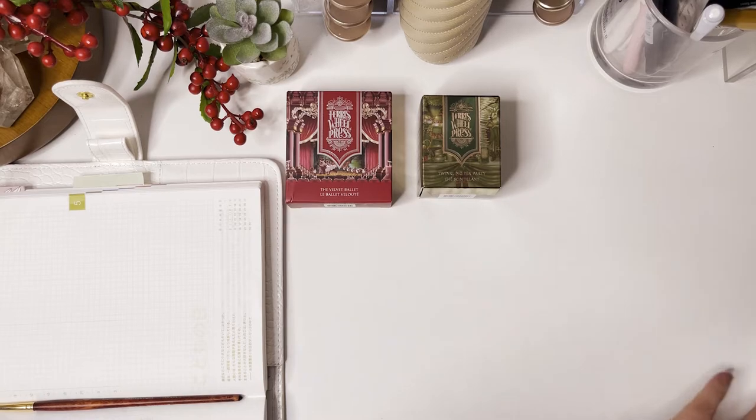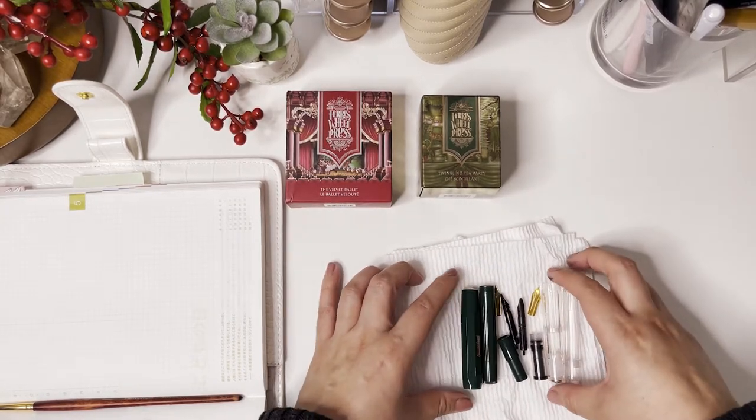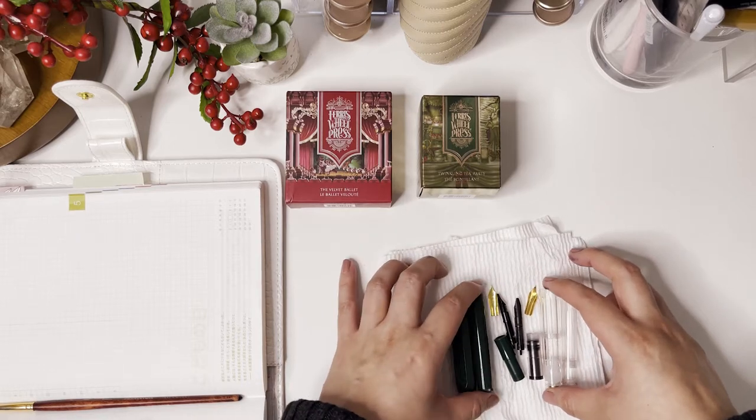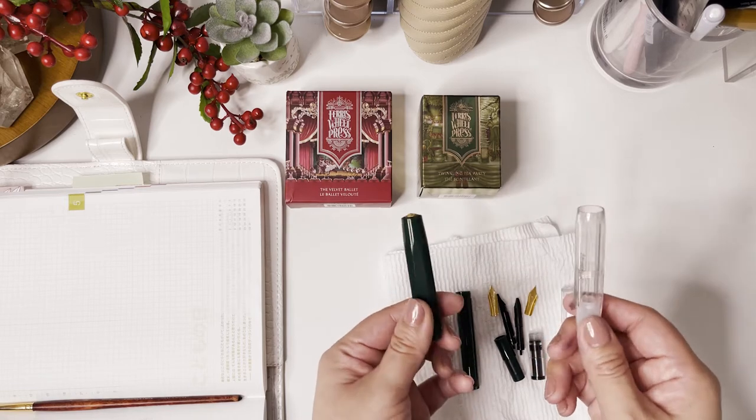Besides swatching these lovely inks, I will be inking two of my fountain pens — these are Kaweko Sport fountain pens that I have cleaned and flushed in preparation for this video.